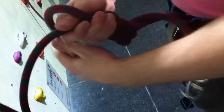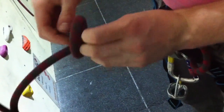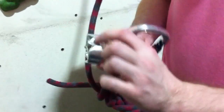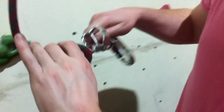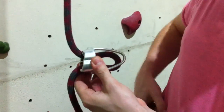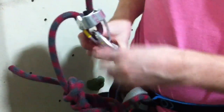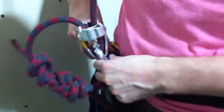And round once, twice, bring it through, and then tuck it in. Stop the knot. This is the knot, down here on the arms. Put your ends together.